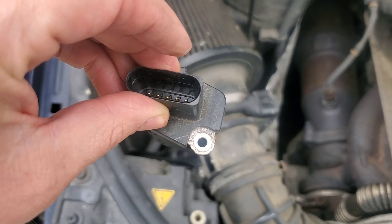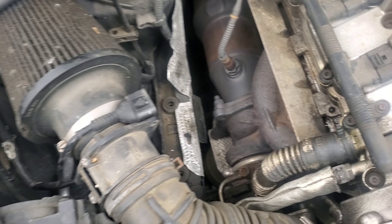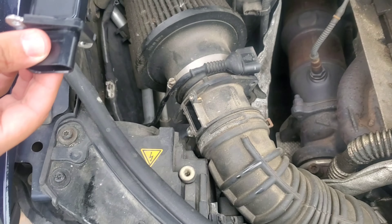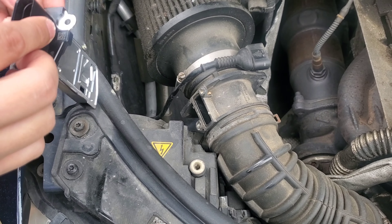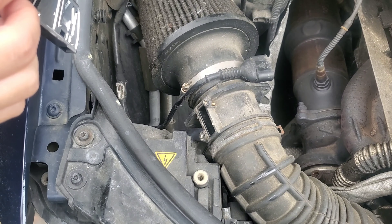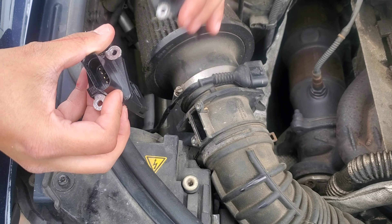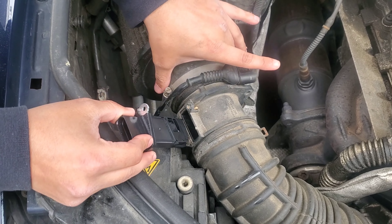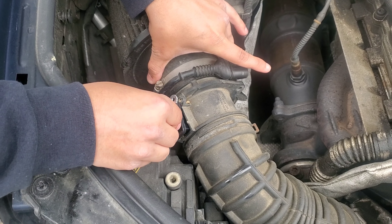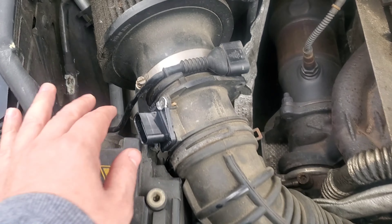It looks good to me. So what we're gonna do now is... Remember the direction? Numbers. When it snapped, it's right here, so it's like this. Use a new screw, just in case.